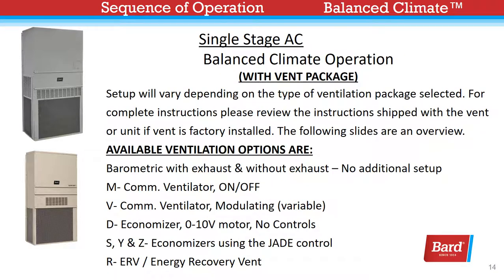With the vent package, setup will vary depending on the type of ventilation package selected. For complete instructions, please review the instructions shipped with the vent or unit if the vent is factory installed. The following slides are an overview. The available vent options are: barometric with and without exhaust — no additional setup required; the M vent option is a commercial ventilator with a simple on and off; V is a variable commercial ventilator; D is a DDC economizer with a 0-to-10 volt motor and no controls; S, Y, and Z are economizers utilizing the Jade control; and the R package is for an ERV.